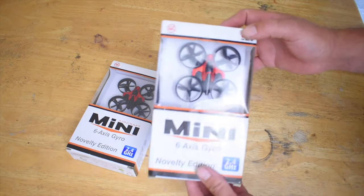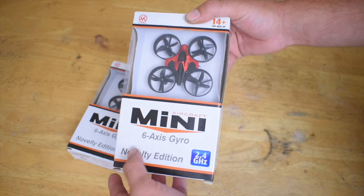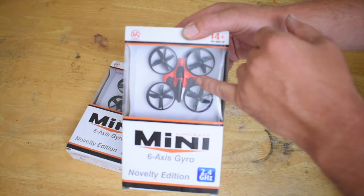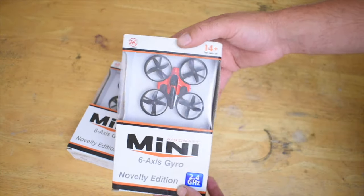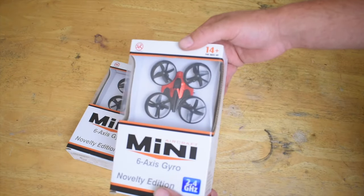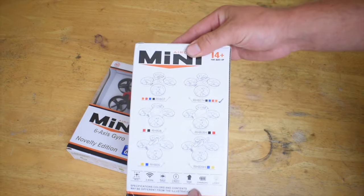Here we have the RH 807 with 2.4 gigahertz and a six-axis gyro. It's a pretty nice looking ducted fan drone — almost like a chrome red, which looks pretty cool. So this is the RH 807.